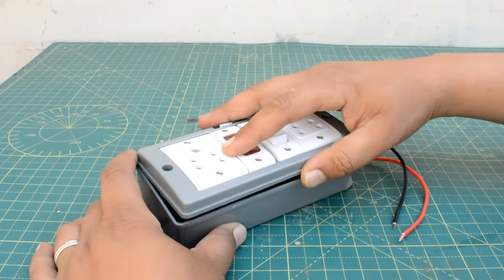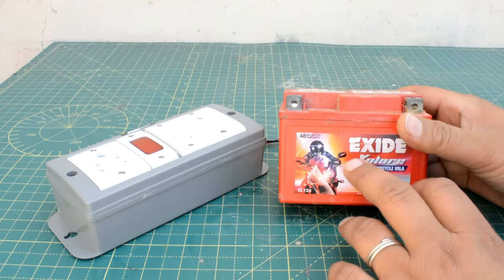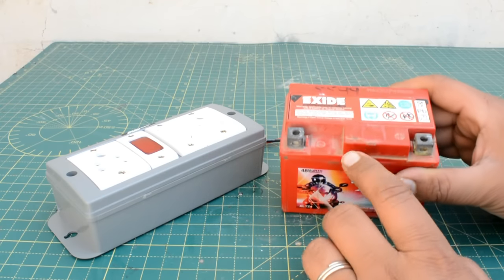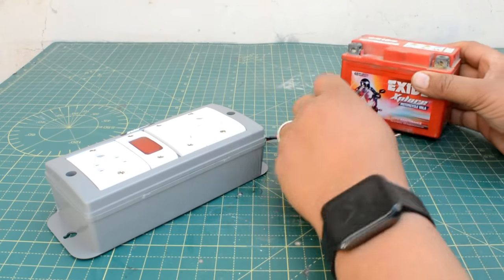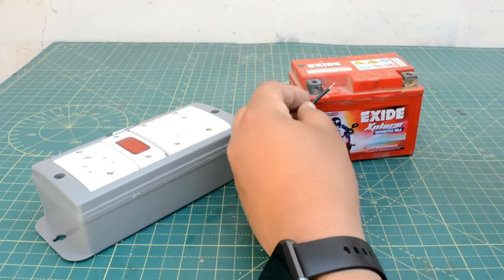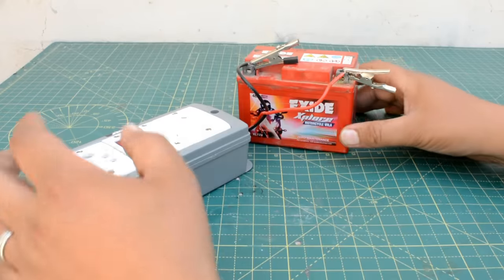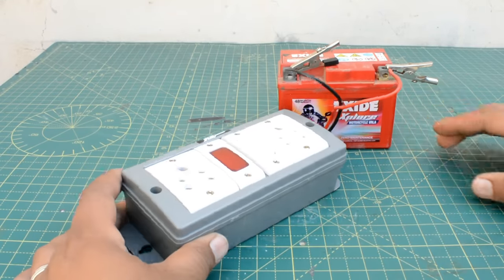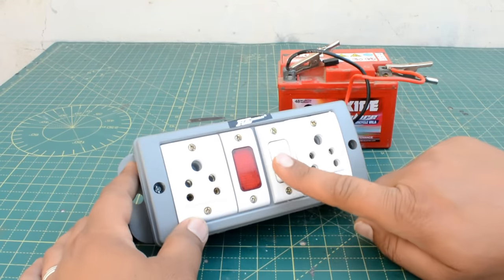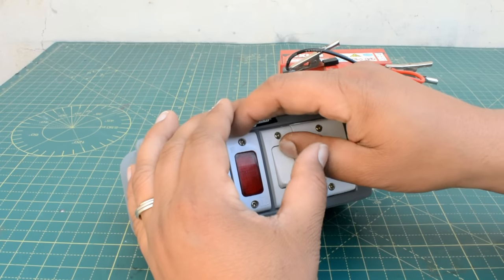Now I will close it and show you how to use it. First of all, we have a 12-volt battery. You can take any battery from a car, bike, bus, or truck — you can connect with any type of 12-volt or 24-volt battery. Every type of battery works depending on your requirement. If your requirement is 12 volts, you can purchase the 12-volt version, or the 24-volt combo.